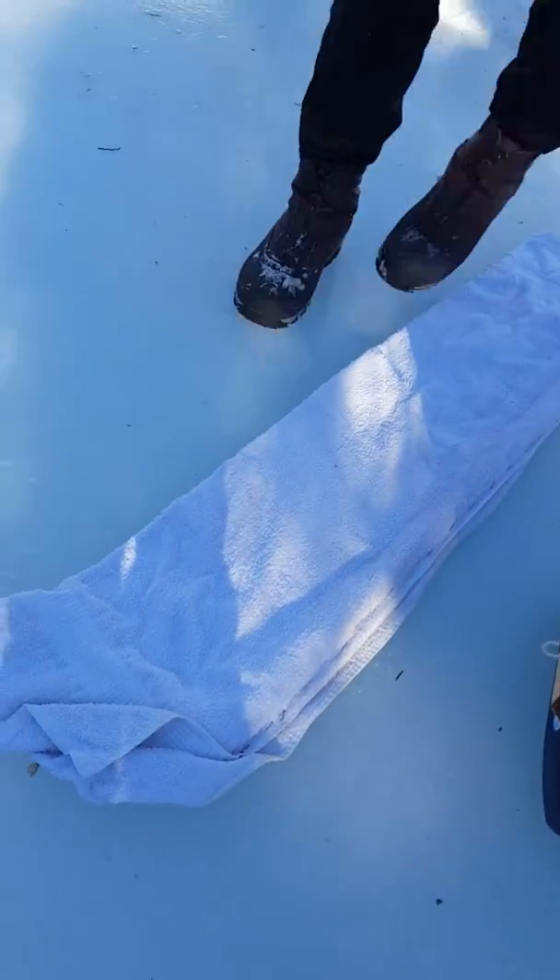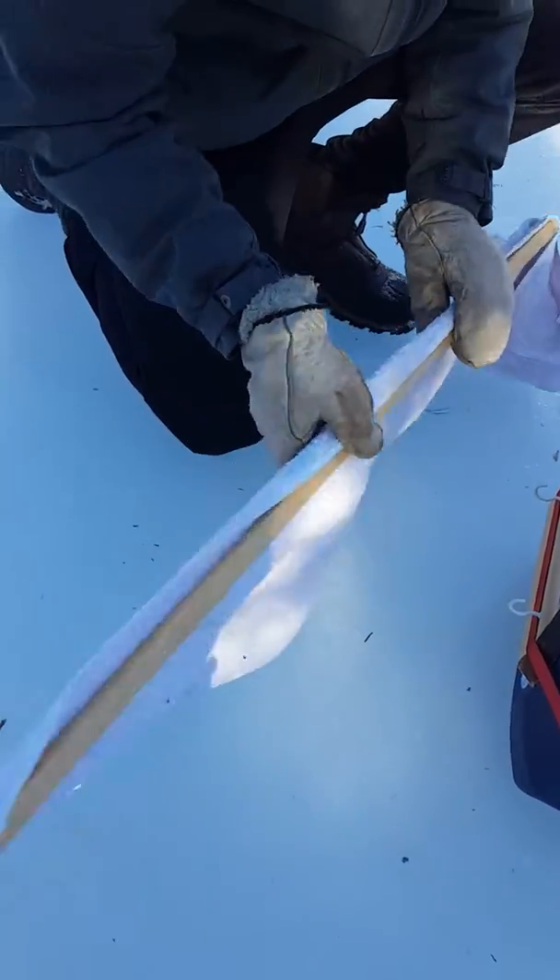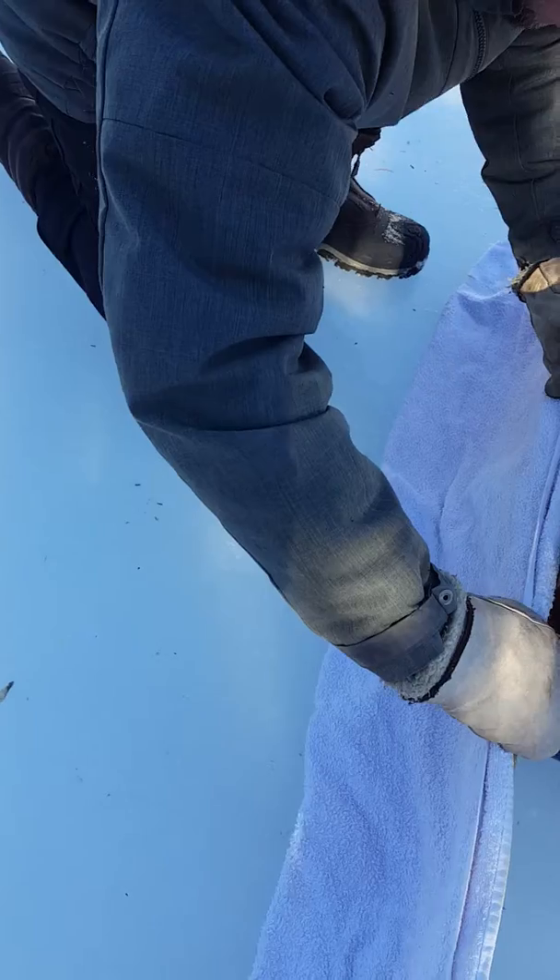And this is called the towel. It's called a towel in the shower and it's called a towel on the Zamboni too. Clips on here like so.